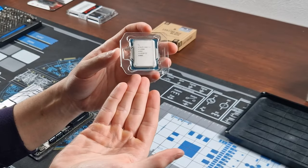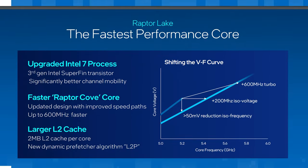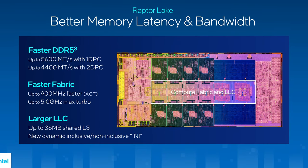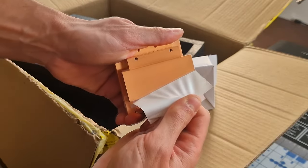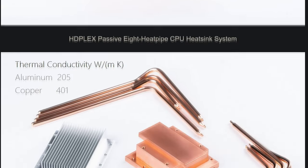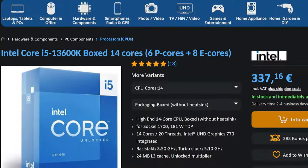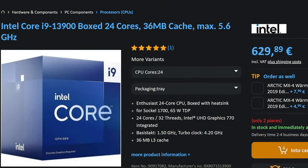I chose to go with Intel's i5-13600K. This decision was based on the CPU's utilization of their latest core architecture, Raptor Cove, and its larger L2 cache compared to the 12th generation. Anything higher in terms of performance would have been more challenging to cool, although still possible. The reason I didn't opt for a higher-end processor was simply that I didn't require that much power for my specific use cases. The i5 provides more than enough power for video editing, multitasking and gaming.